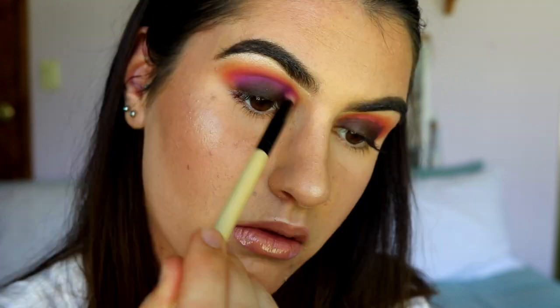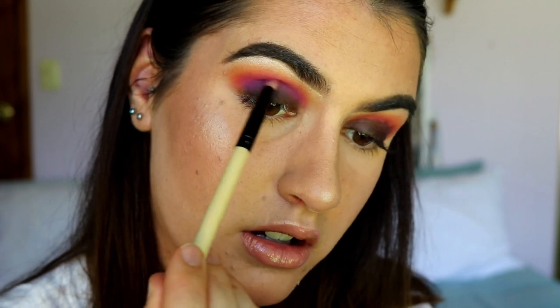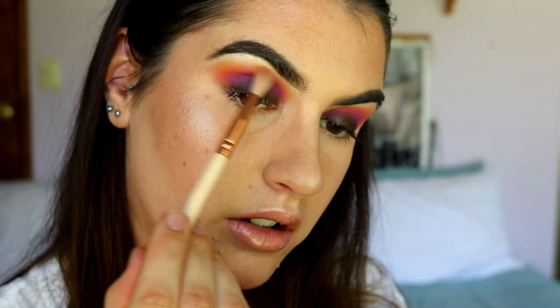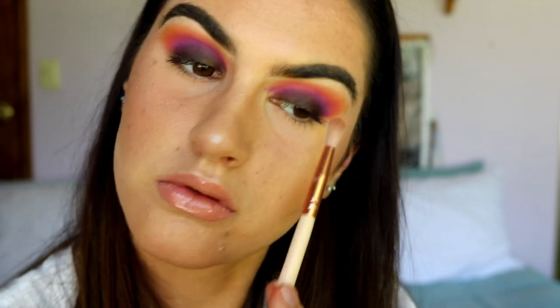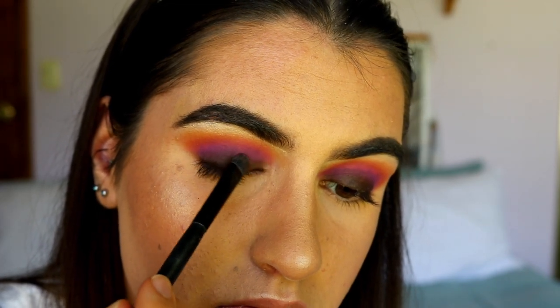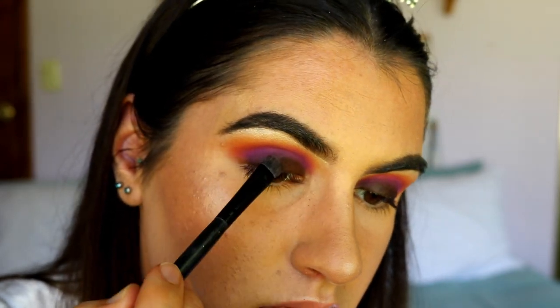It doesn't have to be perfectly blended because we're going to go in with shadow anyway — I just want it to fade a little bit into those other colors. With this look it's key that you don't see where each color starts; you want it all to fade into one another. Then I'm going in with a coral shade and a light orange shade. I'm then going to take Chocolate from my Juvia's Place palette and pack that all over the brown pencil liner base.